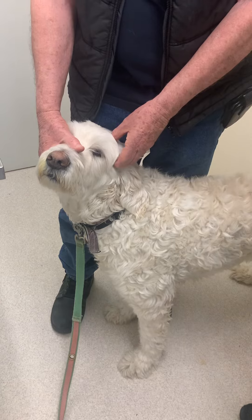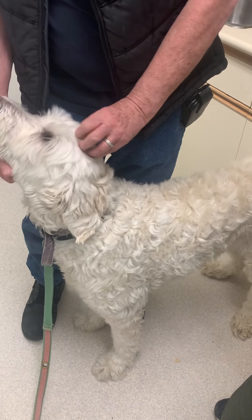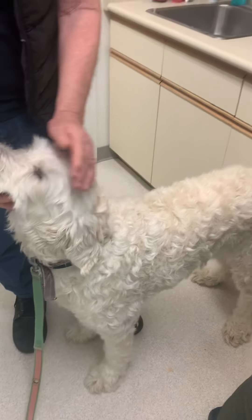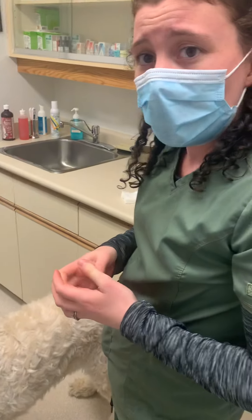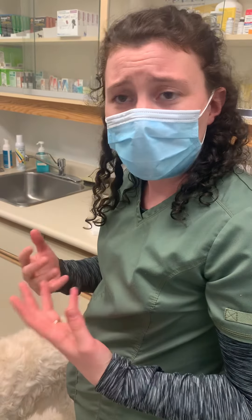For him right now, what I could see with the tympanic membrane is it just seemed to be very shiny and grey — no inflammation, no tears in the eardrum at all. Definitely very healthy.